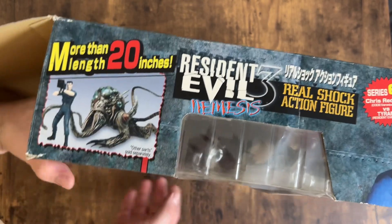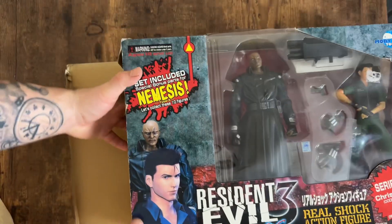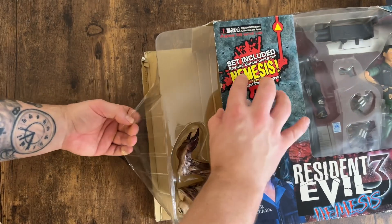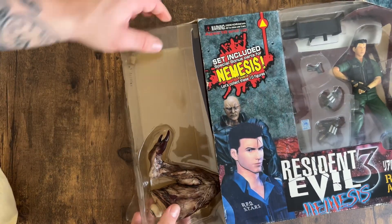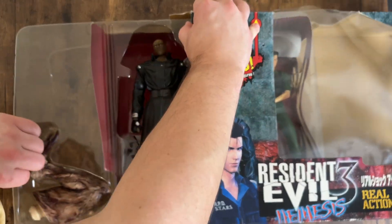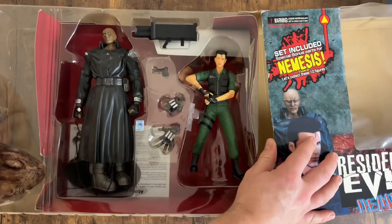Let's crack this guy open and slide out that clamshell. I'm a bit scared to break this because it's an old box and I really don't want to damage it. We've got the Nemesis builder piece there — let's get that out of the way.